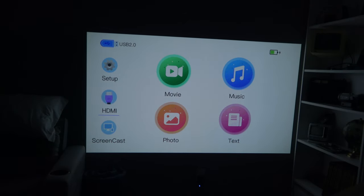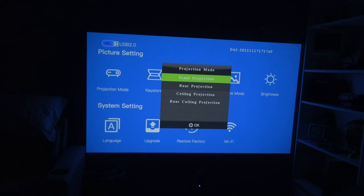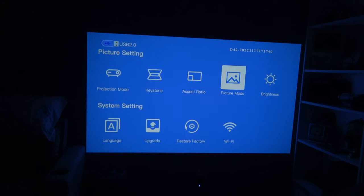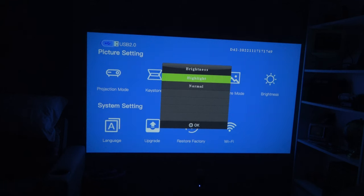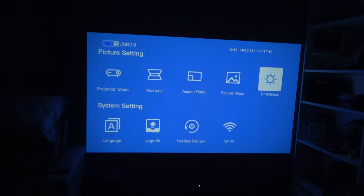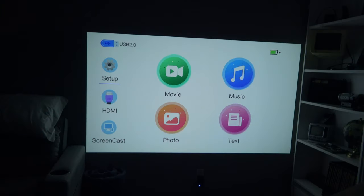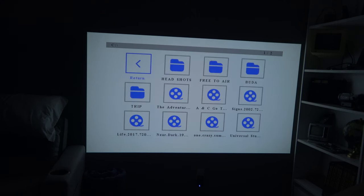So there it is. From my eyeballs it looks pretty darn good. Using the remote, we've got setup in projector mode — we want front projection. We also have ceiling, rear projection, and rear ceiling projection. We have keystone correction, but you can see it's absolutely perfect. We can change our aspect ratio, and we also have picture mode — we'll stay with normal. We can change our brightness. Then we do have language, upgrade, restore factory, and WiFi. We'll get out of settings, and of course we can switch to HDMI, do screencasting with our phone, and then we have text, photo, music, and movie. We're going to go into movie — I've got a USB hooked up to it.